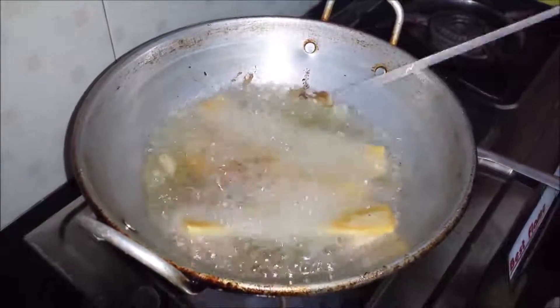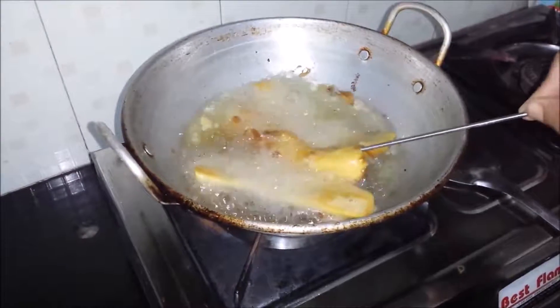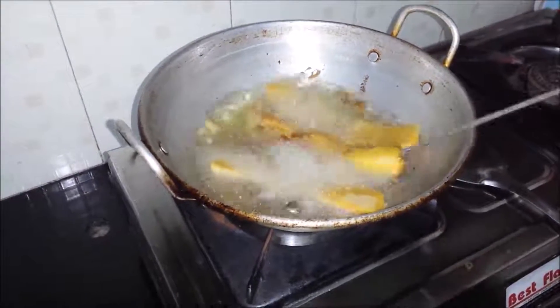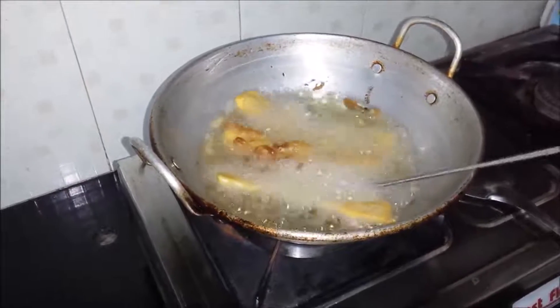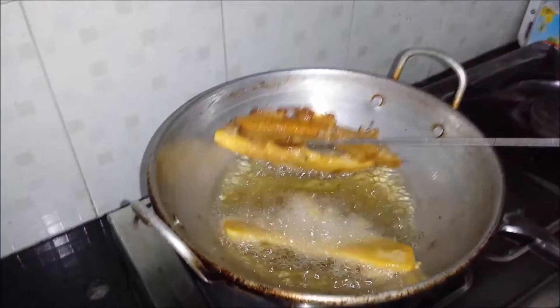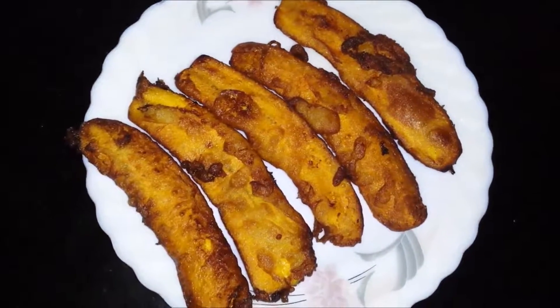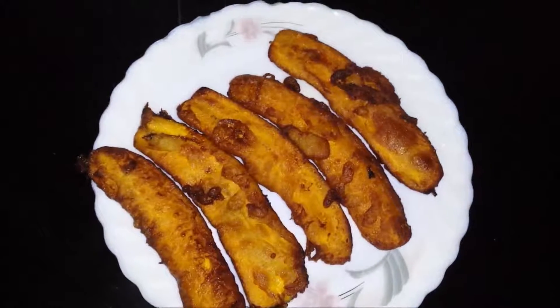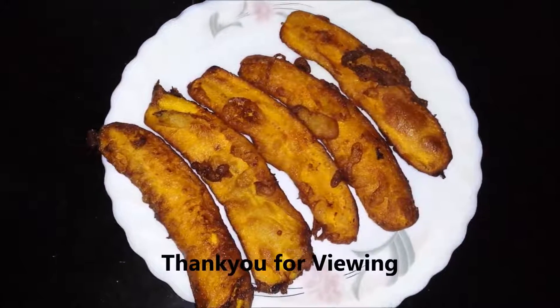Initially on high flame, then reduce to medium flame. So I am going to flip it over — see, it is slightly fried so I am going to just flip it to the next side. Now the banana fritters are ready. I drained off the excess oil and now you can serve it hot. Thank you for viewing.